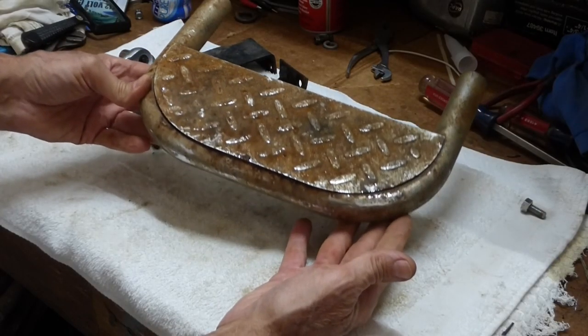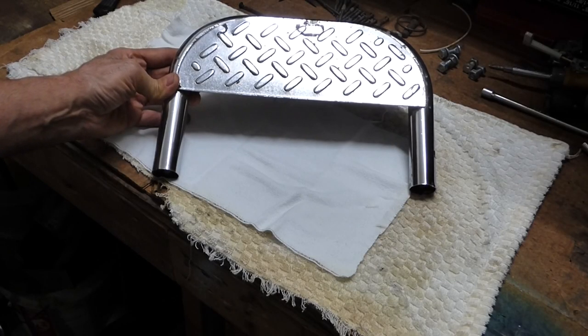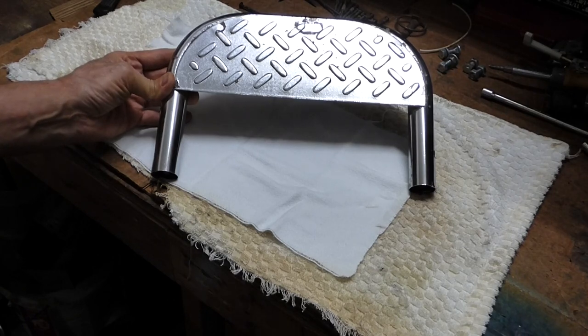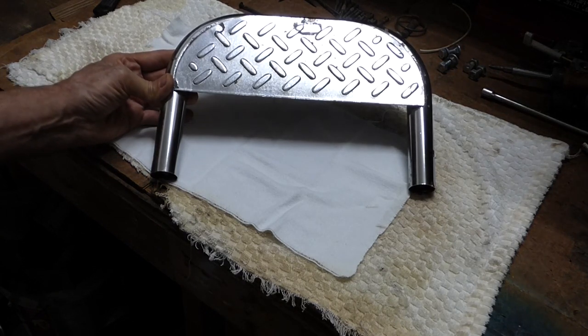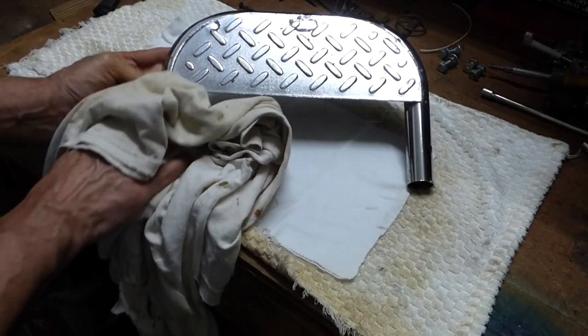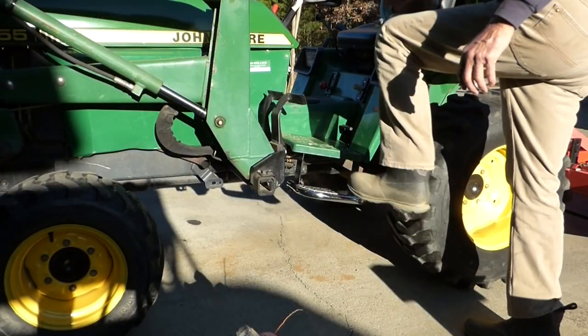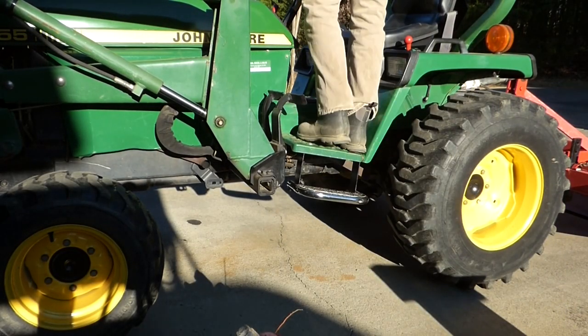And now we've taken this metal step from this to this. If this video is a help to you, give it a thumbs up. If you haven't already, please consider subscribing — I look forward to helping you with other projects online. Beautiful!